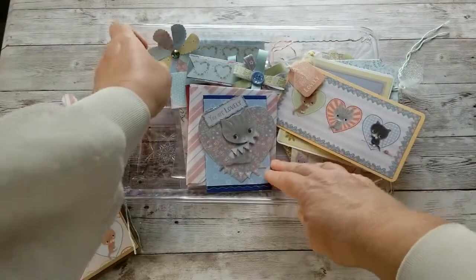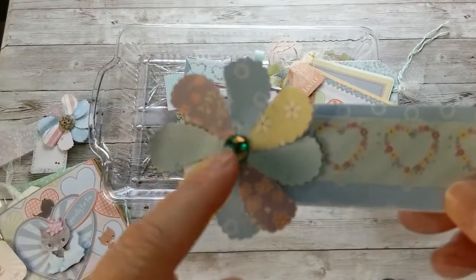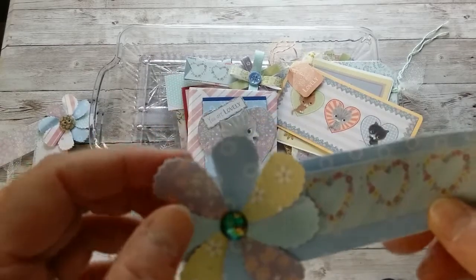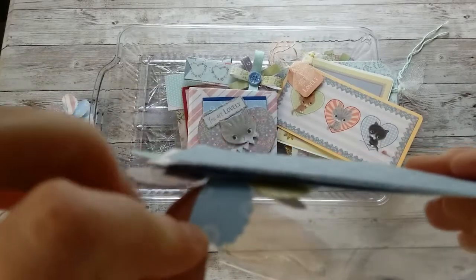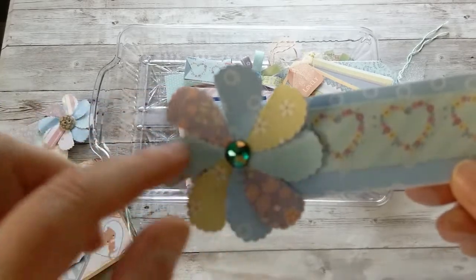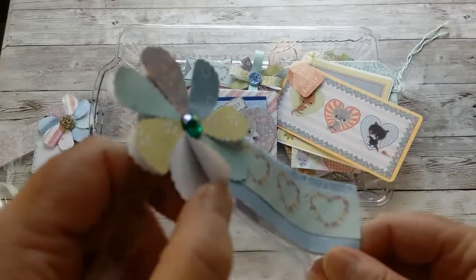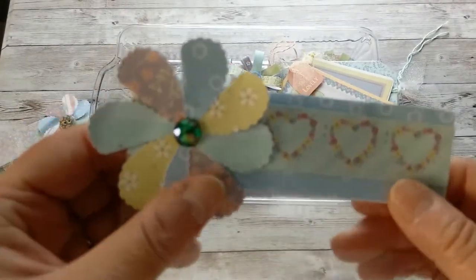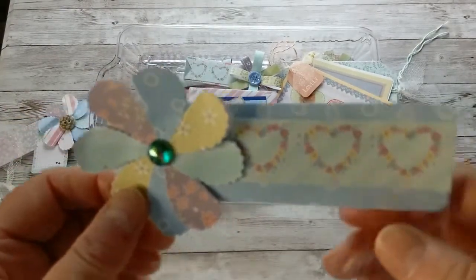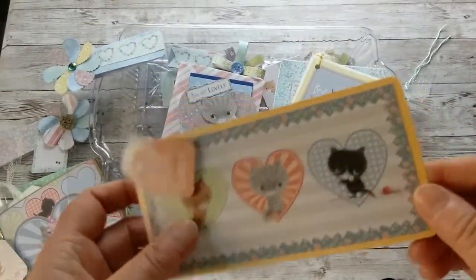I also made a lot of tags. For my bag with the tags I made this little flower. You can create this with a heart die or heart punch — punch out your heart, fold it in the middle, lay it around a circle, and that's how you get the flower. It's a great way to use up scraps. When you fold the heart in the middle it forms these petals, and you cover the glued center — here I used some bling.